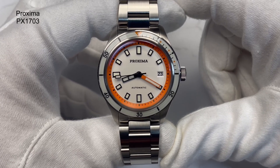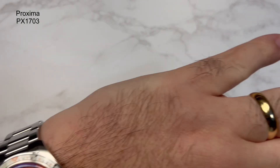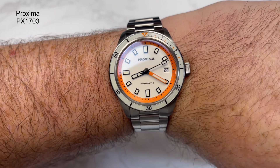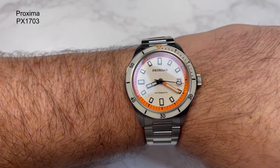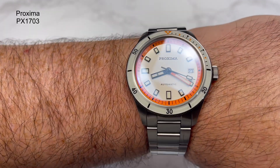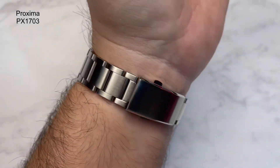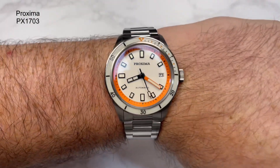Let me just pop it on the wrist quickly to give you an idea of what it's like. This is what it looks like on my wrist — and it is a very pretty thing. I like the way they've done the bezel, the rehaut, the hands and indices. I like the enamel dial. It's just really, really nice. What do you think?